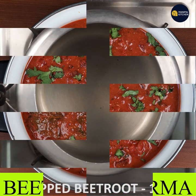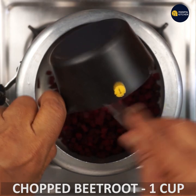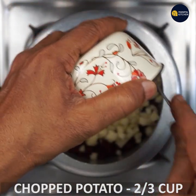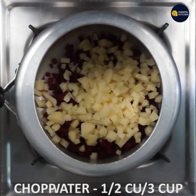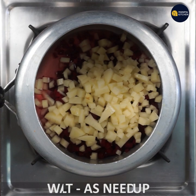I am going to wash the beetroot and peel it. Then I am going to cut it.